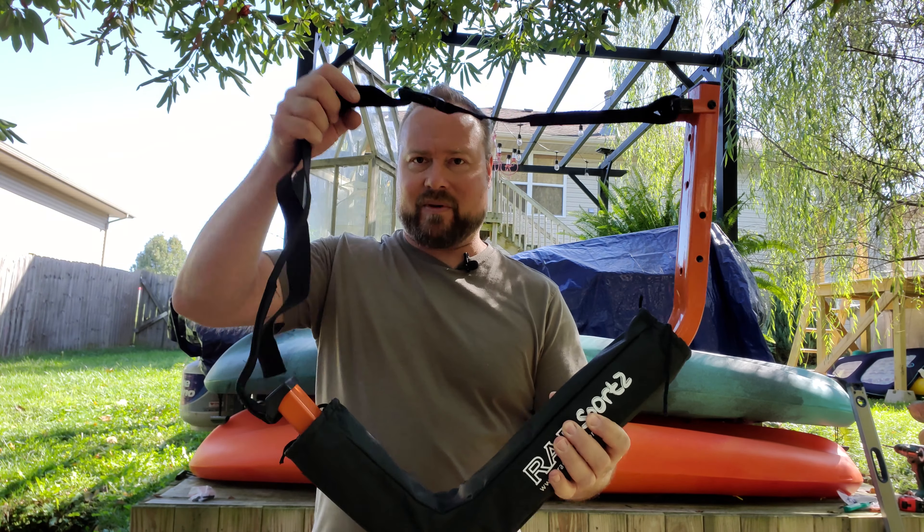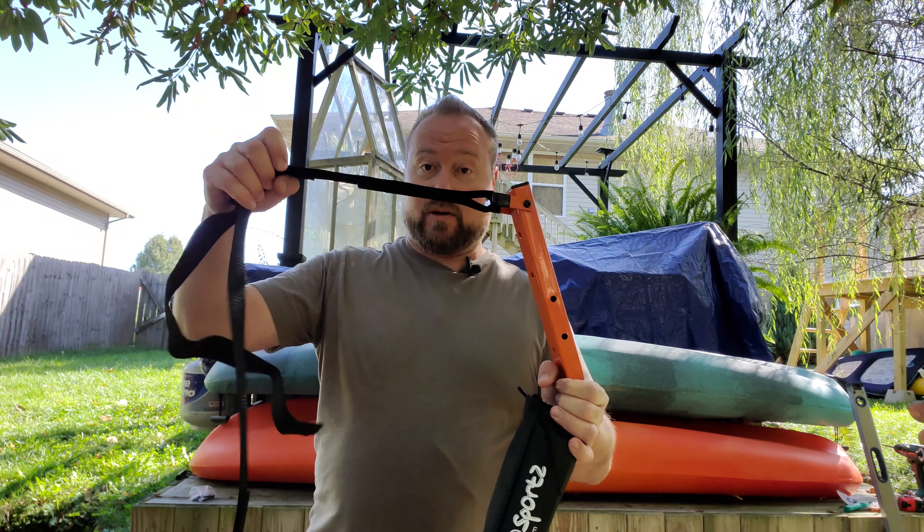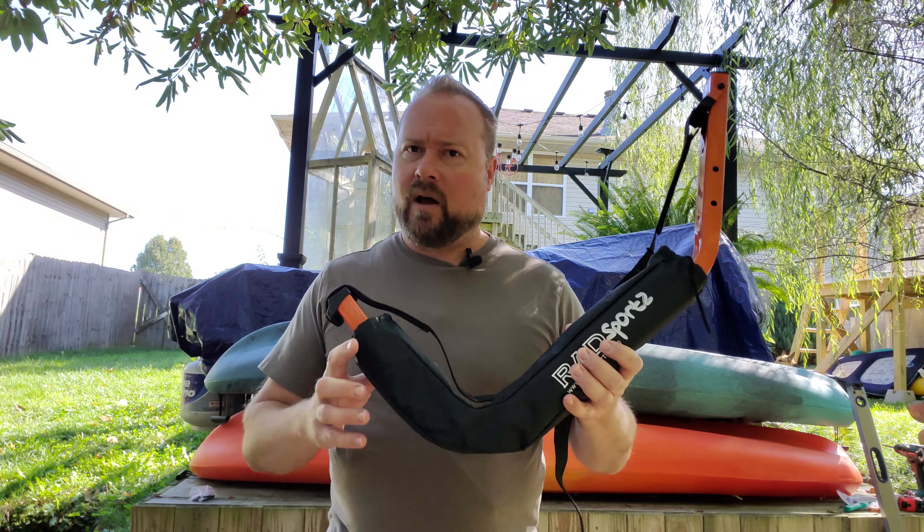They've got nice padding already built on and a strap. I'm going to be hanging these on my fence in my backyard because there's just no more room in my garage. The straps keep the kayak on there when the wind comes and the storms hit, so it doesn't get blown off and hit the ground.